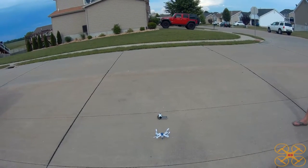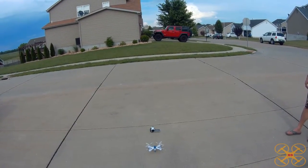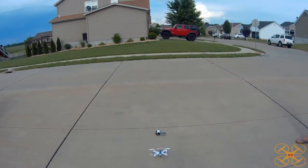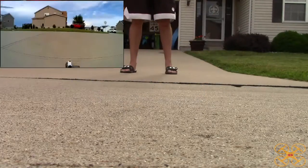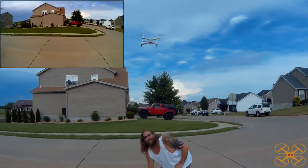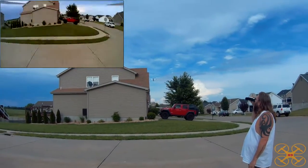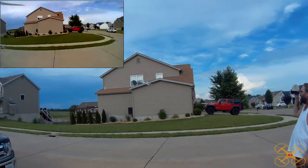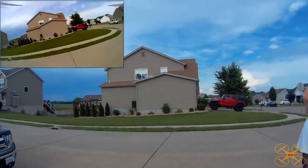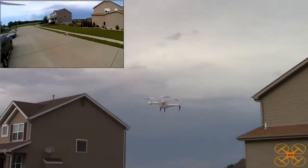It's recording the FPV feed. We'll go ahead and unlock the props. You can unlock them with both sticks in or out, or you can use the top left button. Let's use the top left button and go ahead and take off. It's taking a moment just to gauge its altitude. Now that's the lowest rate — I'm going to go up to the highest rate. I was fighting a bit of a breeze and on the lowest rate it did not have enough pitch. I would not recommend the lowest rate unless you're flying indoors in a large open area.